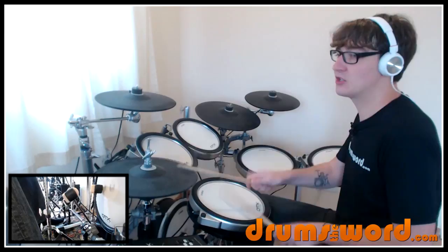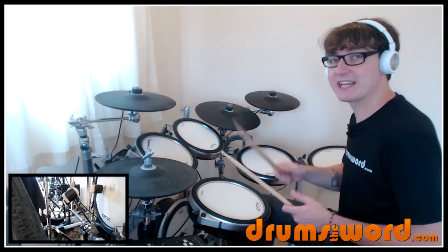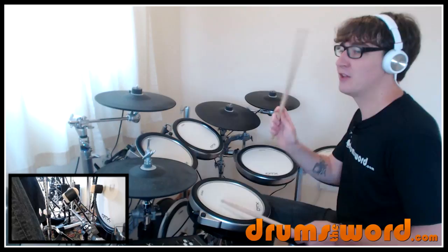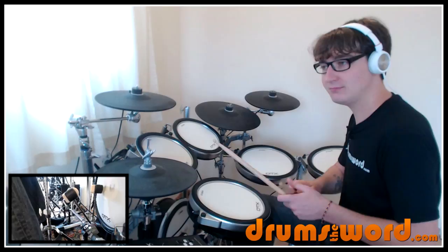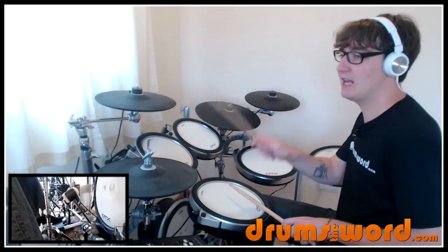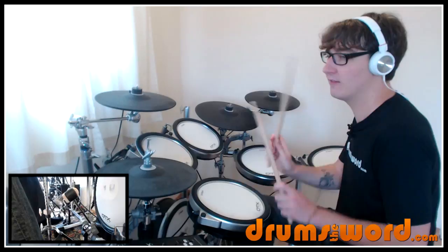One E and a two and — obviously this is much slower. In the second half of the bar, Dave plays two bass drum notes in between the hi-hats on the E and the 'uh' of three, giving it this really slinky, syncopated, pushy-forward kind of feel. Three E and a four and, then the bass drum on the 'and' at the end of the bar. So slowly the whole bar is: one E and a two and three E and a four and one. We loop it, getting the 'and one' on the bass drum.